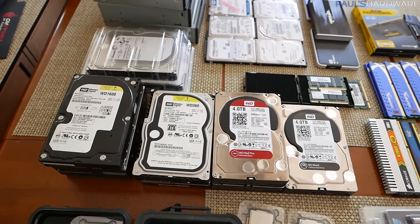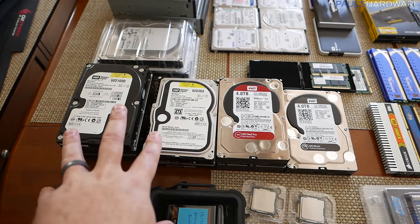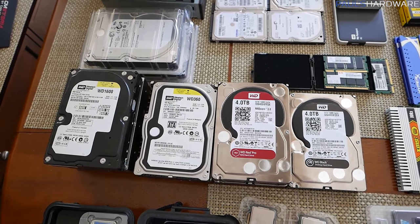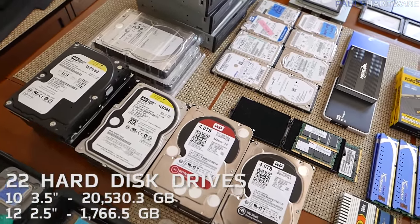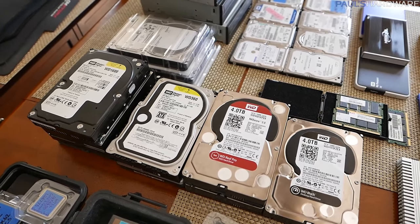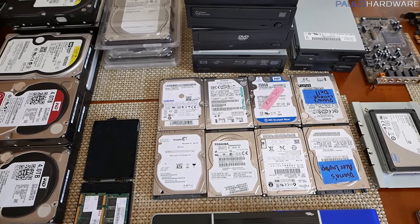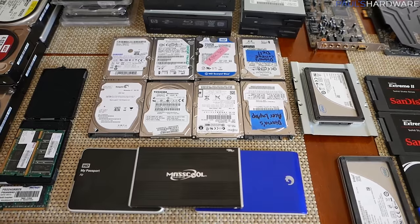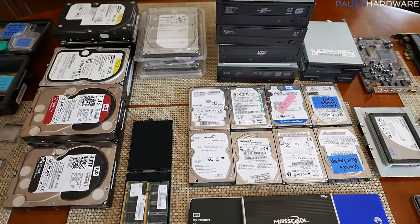Moving on to permanent storage — hard drives all arrayed here. The big ones are my four-terabyte drives, and then I have a WD Velociraptor and some older drives. I counted a total of 22 hard drives: 10 are 3.5-inch and 12 are 2.5-inch. For the 3.5-inch drives, that's a total of 20,530.3 gigabytes, mainly due to the 4TB drives. For the 2.5-inch drives, including three external drives, that's 1,766.5 gigabytes. Total mechanical drive storage: 22.3 terabytes.